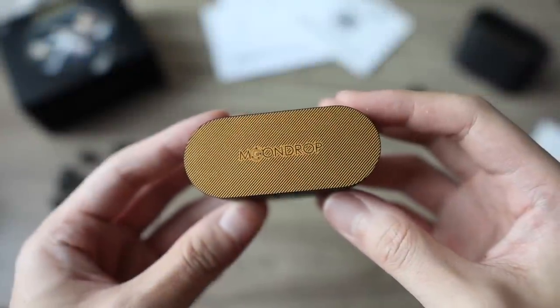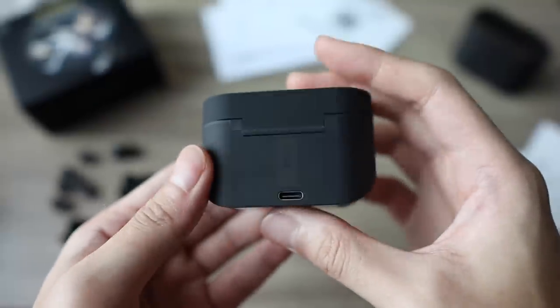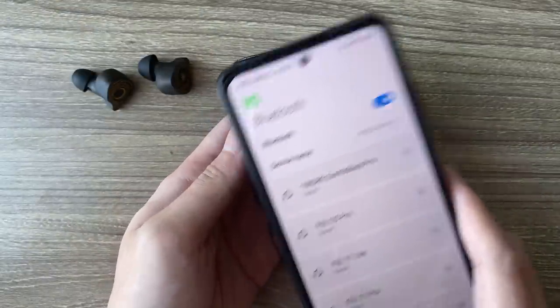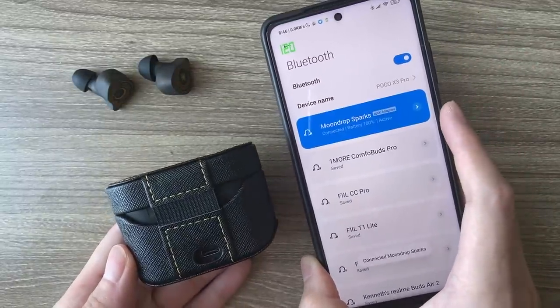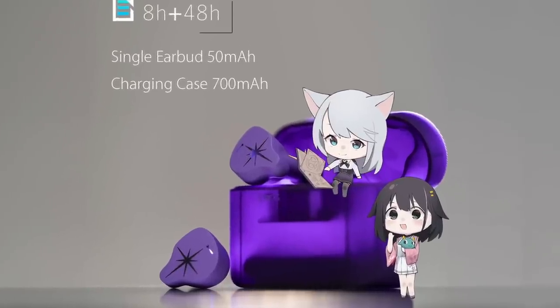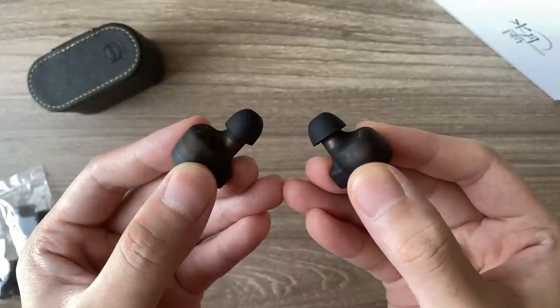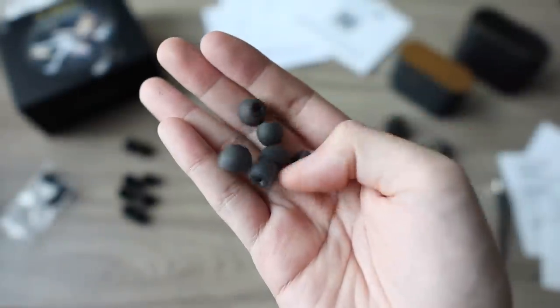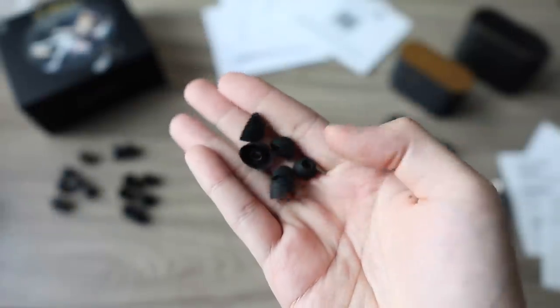To say I love it is an understatement — it's just so nice. Starting with the charging case, the translucent soft-to-touch plastic is a pleasure to hold and gives a peek inside. There's a 3 LED battery indicator, an NFC tag at the back so you can tap your Android phone to pair quickly, and a USB-C port. There's a lot of empty space in the center because they designed this case to accommodate whatever eartips you use — big or small, foam or silicone. Moondrop includes a huge variety of eartips in the box, so take time to find the best fit.